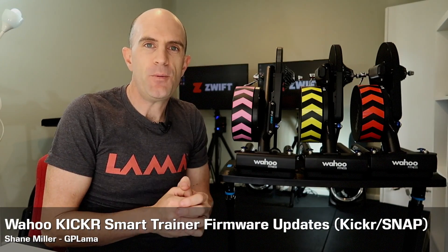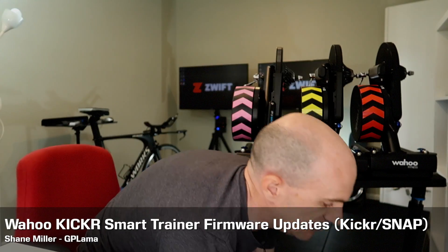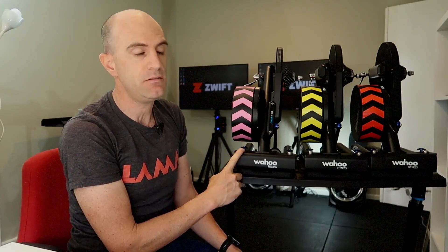This week Wahoo Fitness released a number of new firmware updates for the KICKR direct drive trainer and also the Snap. What I thought I'd do today is run through the entire crew: I've got the original KICKR, KICKR 14, the KICKR 2 slash KICKR 16, the KICKR 3 slash KICKR 17, and the new Snap or Snap 17. I'll put the links below to every one of these websites with the firmwares listed.